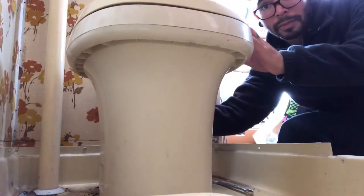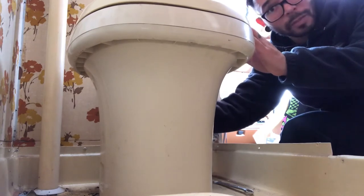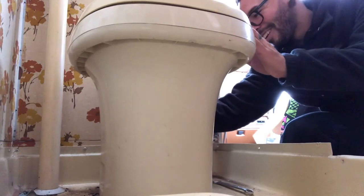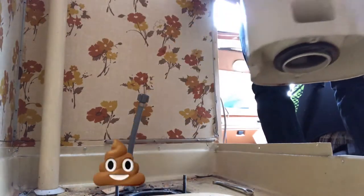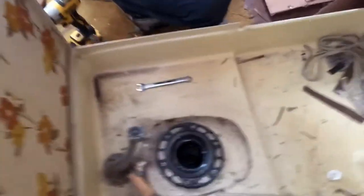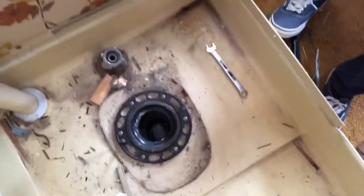We have yet to use this bathroom, so there shouldn't be anything in it — from us at least. Pretty easy. Toilet's up. There's a flange right there and it's actually been cleaned out. Awesome. No smells. I can see all the way down to the bottom. All good things.